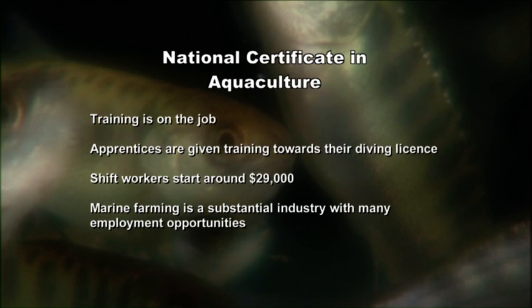Salmon farming workers can gain a national certificate in aquaculture by completing unit standards while working. Dive training is also done on the job. Shift workers typically start on $29,000 and move into other aquaculture jobs like marine farm management or supervisory roles later. The marine farming sector is worth around $250 million a year with over 1,000 farms around New Zealand.